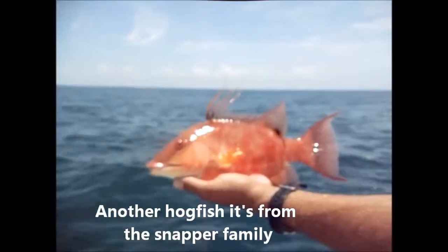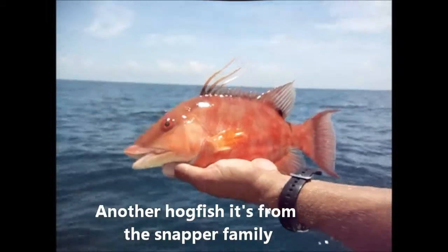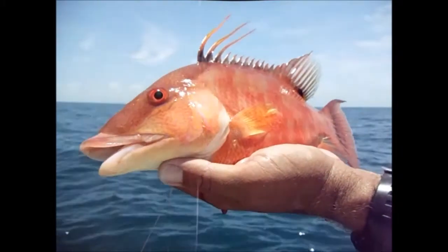We got a hogfish this time around — nice hogfish, right? Look at that, it's bleeding. He's hooked in the gill, but pretty eyes though, it's beautiful. Wow, all right, well it's hot out here and we're going to head back in because the bite died down, but it was a nice fishing day.